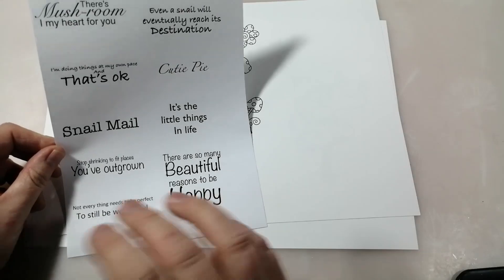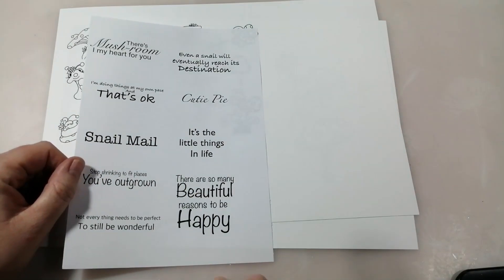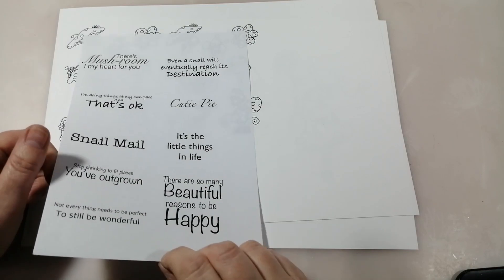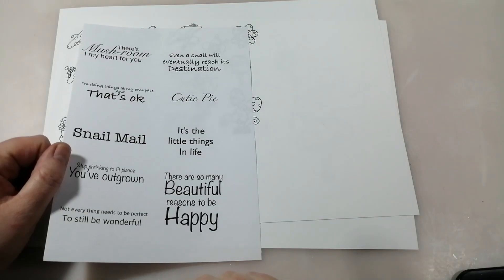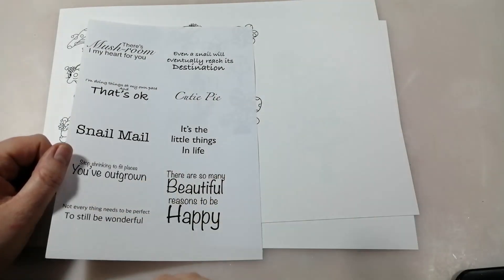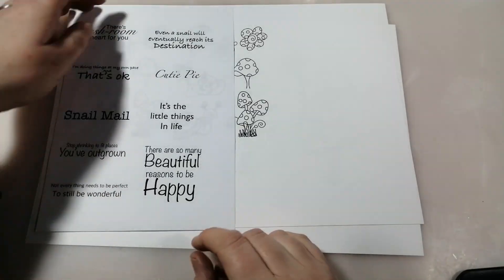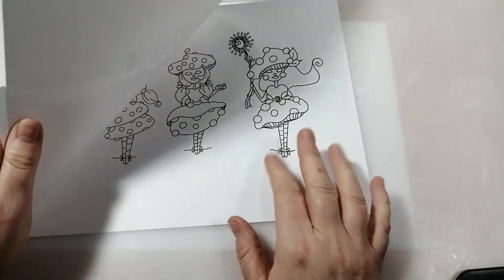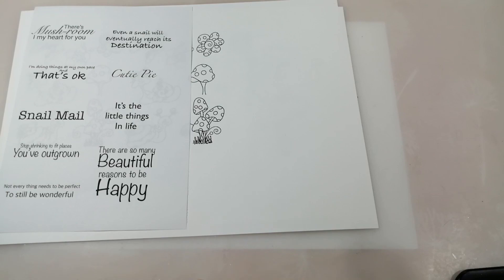You could do what I did last month and print them out and put them through a laminator with some toner reactive foil, if you've got a toner printer. You could also print these out onto some tissue paper so that you could decoupage them onto things and the tissue paper dissolves into the background. There's lots you can do with these really nice sentiments. So I'm going to go and colour up all my images and I'll probably print these ones off a little bit smaller for my project. I will come back and show you what I've done when I've finished.